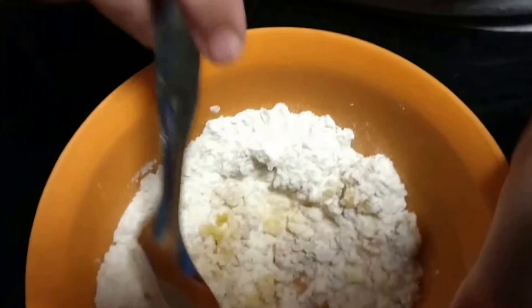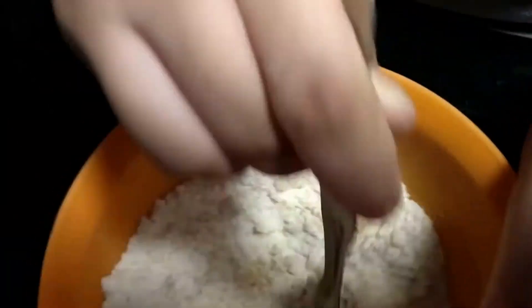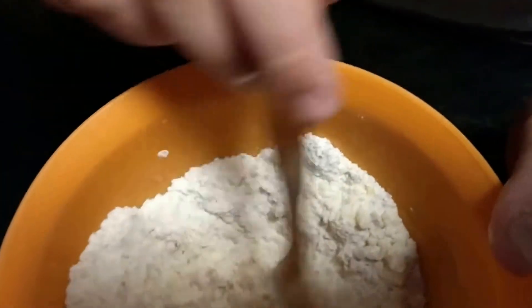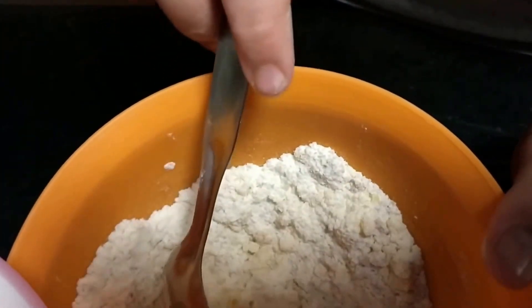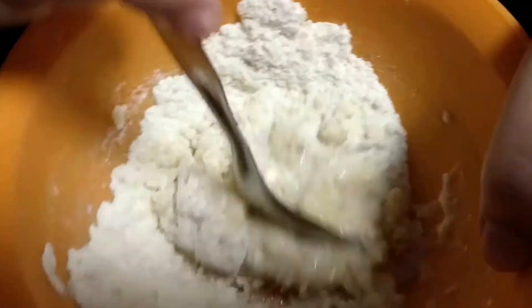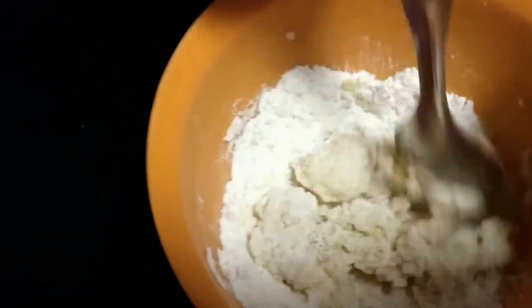Now I'm going to mix it really, really well. I'm not too good at cooking, but now I'm going to pour some milk in and give that a nice stir, so that there are no lumps in between.